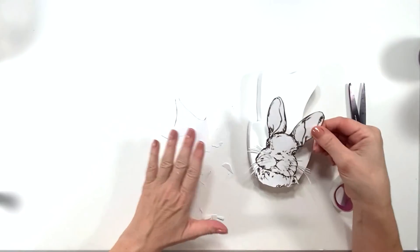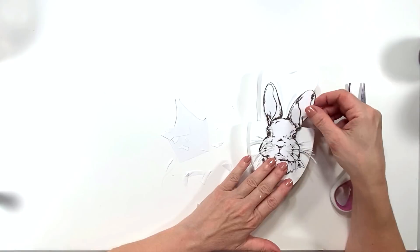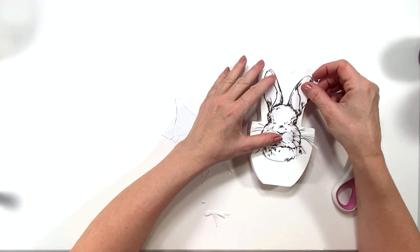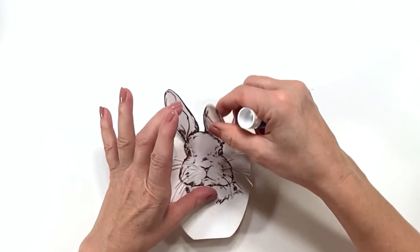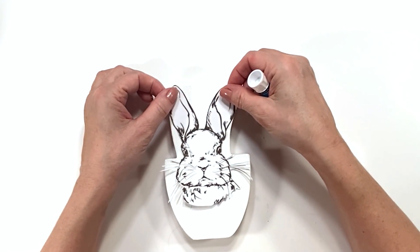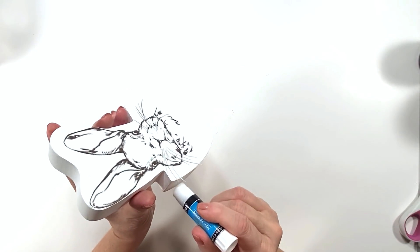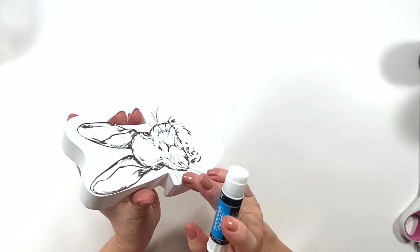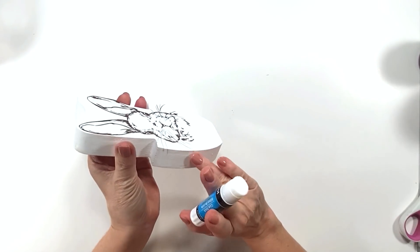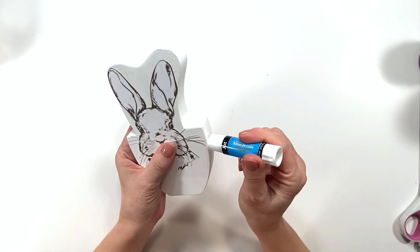He's all cut out. I place him down just to get a feel for where I want to put him and decide to go a little higher up because I have an idea for the bottom. I use my Dollar Tree glue stick — I glue the first half of the image, get it placed, then glue the other half, using my hand to hold it in place so it doesn't move. Here I'm gluing his little whiskers around the side, which looks so cute.